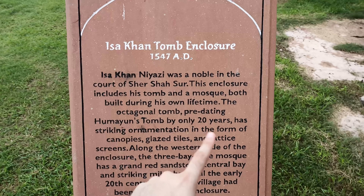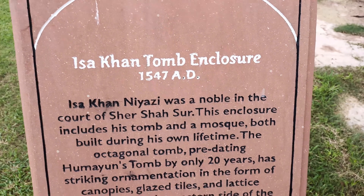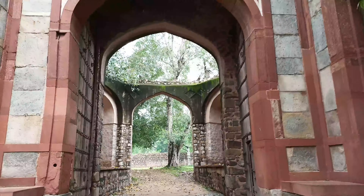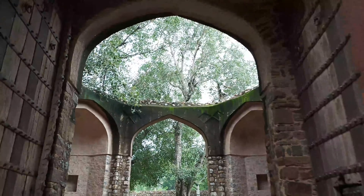By the way, what we were shooting right now was the Isa Khan tomb, made around 1547–80. Here is the structure — this is the Arab Sarai Gateway. So there are a lot of subjects here. I will take some shots inside with a wide angle frame.